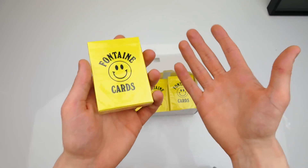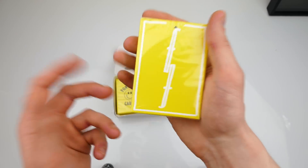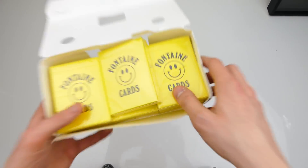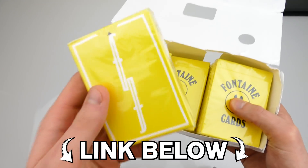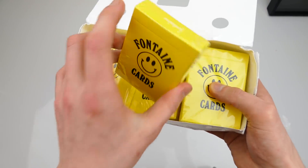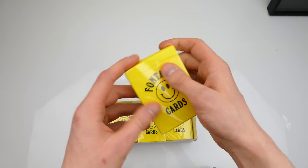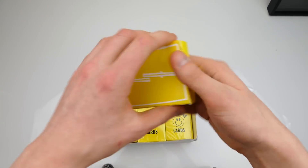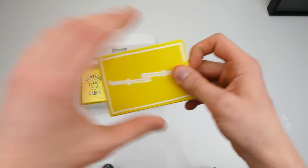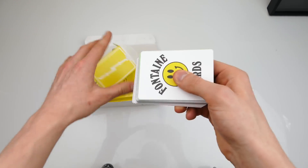What's up guys, this is the Russian Genius and in this video I'm gonna be doing card tricks with the brand new yellow Fontaine deck. If you want to buy these playing cards then check out the link in the bio — I'm currently selling it on my website. I'm going to open one of these decks right now and give them a quick try. I have never tried these cards before so I'm quite excited.